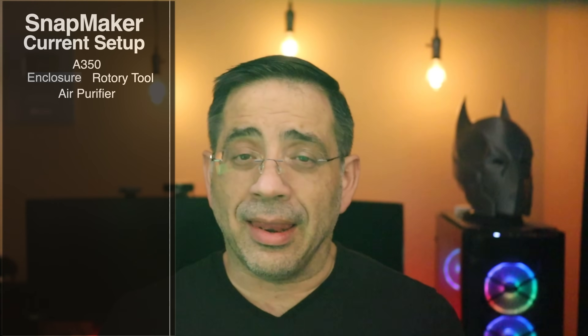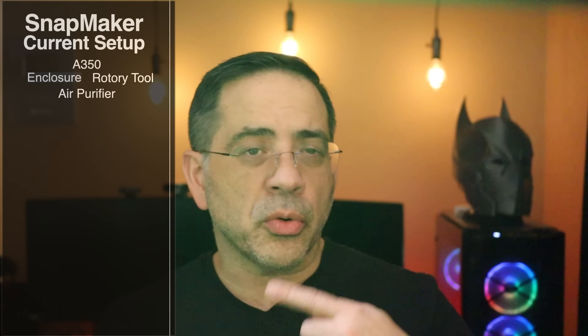First of all, I have the Snapmaker A350. This is the larger of the Snapmakers and I actually opted for the enclosure. The enclosure is absolutely spectacular and it's something that I would highly recommend for anyone that's considering a Snapmaker and is going to be using the CNC or the laser. I'm a big time laser user so I love having that enclosure. The other thing that I have is the rotary tool and I use this a lot for engraving — laser boards and laser engraving bottles. So we have the rotary tool for that.